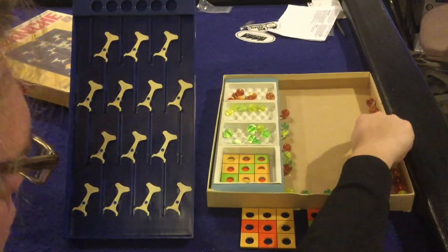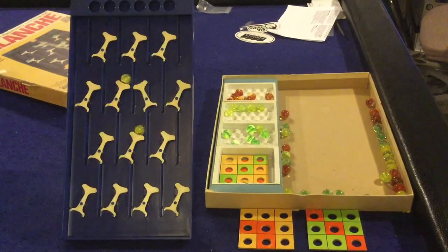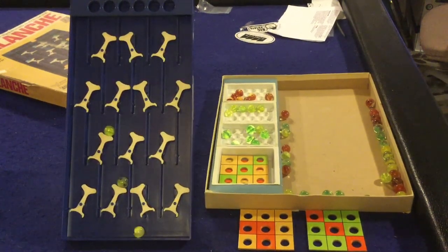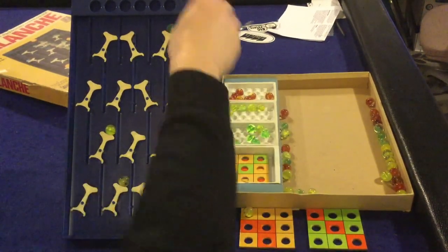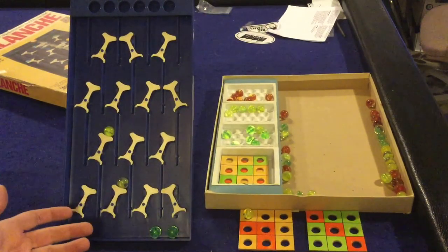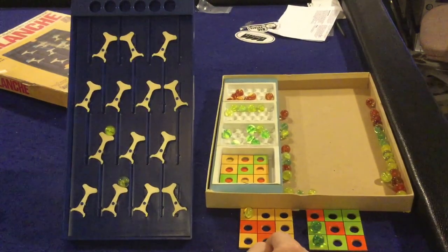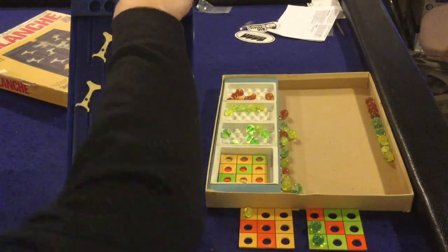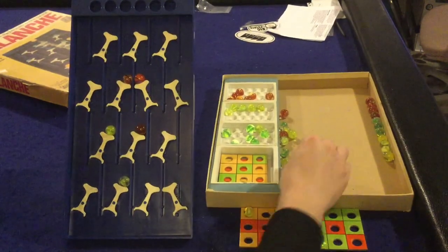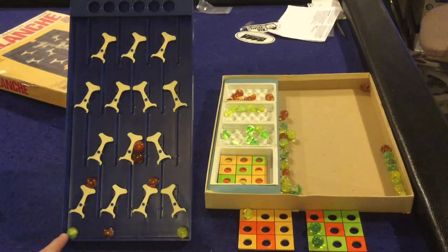I'll grab four or five yellow ones since this player clearly needs yellow. I'll put one here, one there — and look at that, I get a yellow. That ends my turn and I place the yellow on my board. Next player needs green, so he grabs some green, puts them in, and gets two greens — pretty lucky. He takes the two greens and places them on his board.